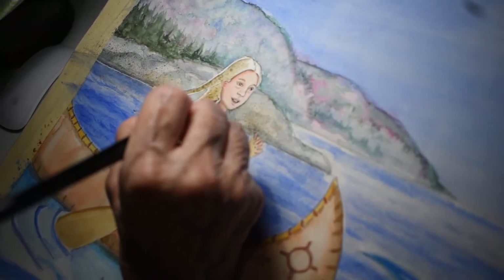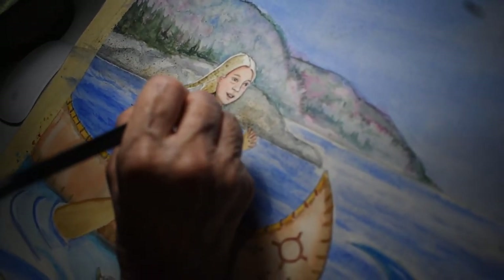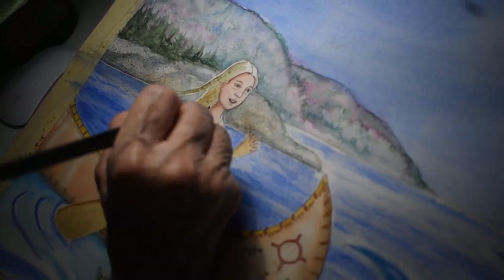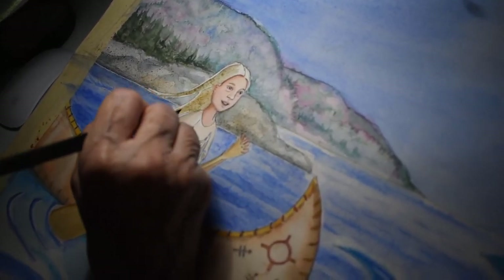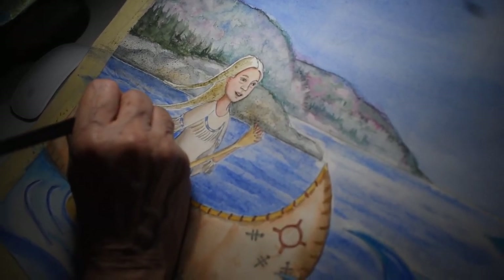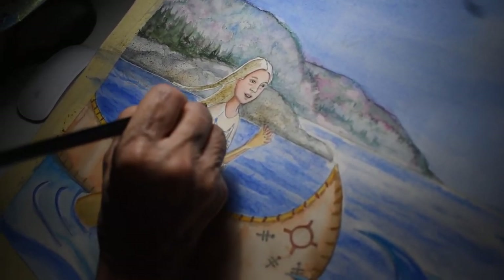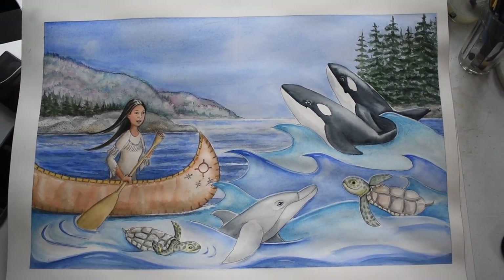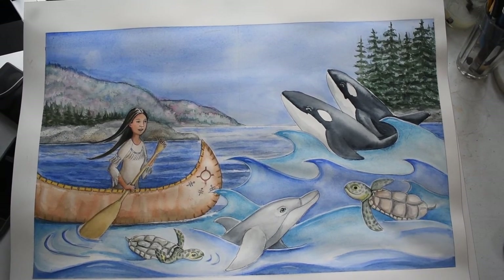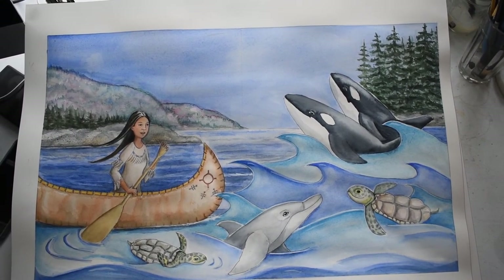The thing with watercolor is it's just building up layers. I always say watercolor requires patience and clean water — and that's about it. Here we have the finished painting, and I hope you enjoyed the video. Thanks for tuning in and keep checking back for more updates about the upcoming book.